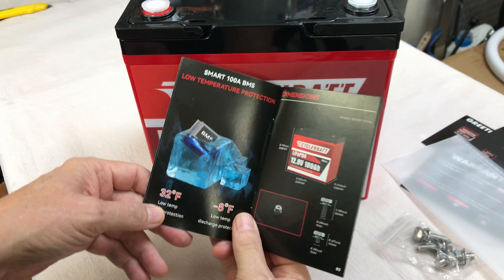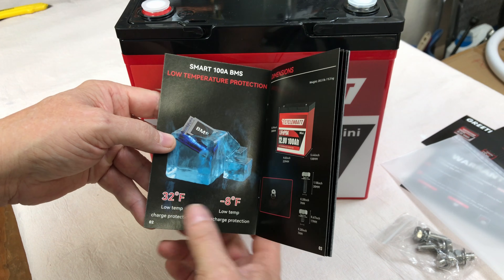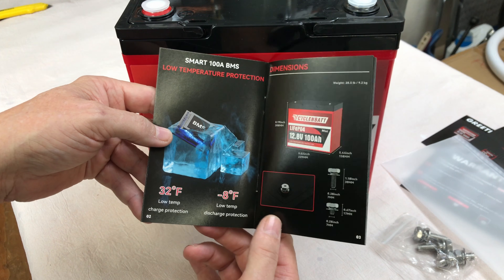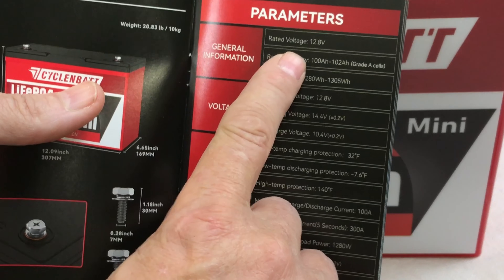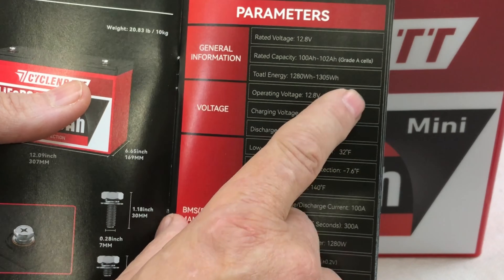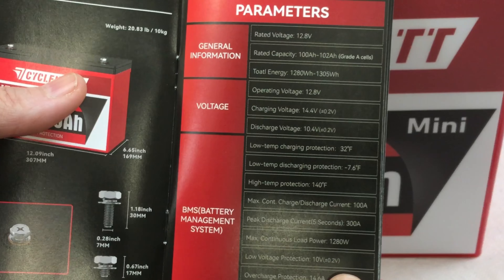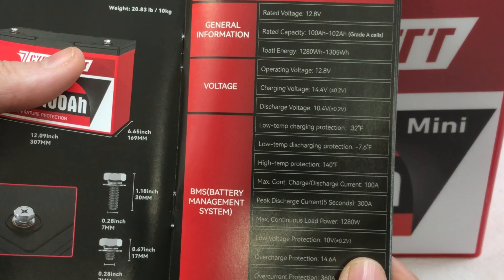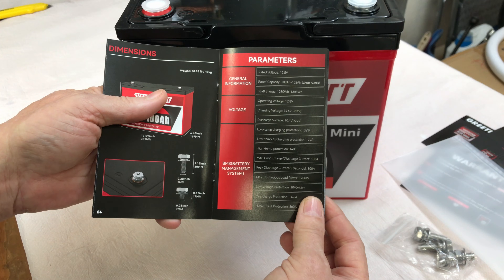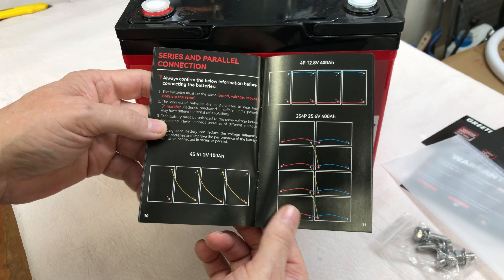In the manual it says it has low temperature protection at 32 degrees Fahrenheit and low temperature discharge protection at minus 8 degrees Fahrenheit. Specs: 12.8 volt, 100 amp hour to 102 amp hour, grade A cells, 1280 watt hours or 1305 watt hours. Maximum continuous charge and discharge current is 100 amps, and peak discharge current for five seconds is 300 amps.